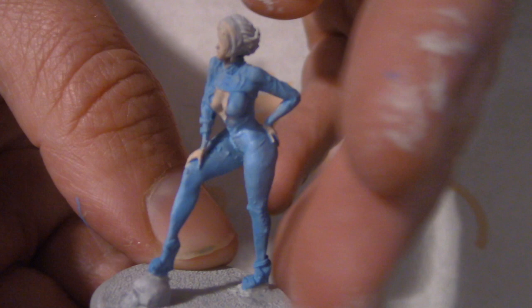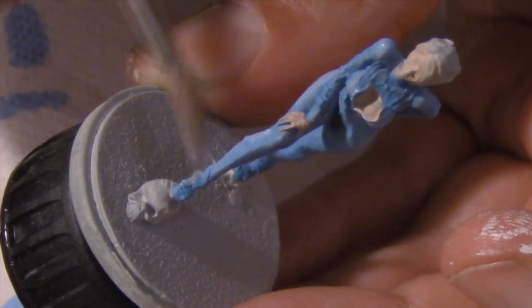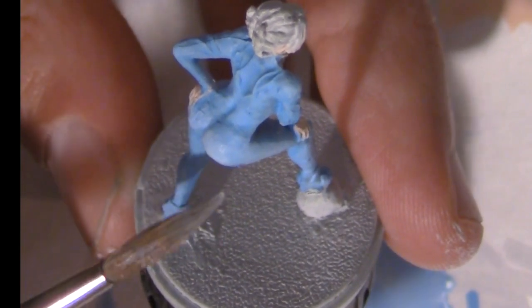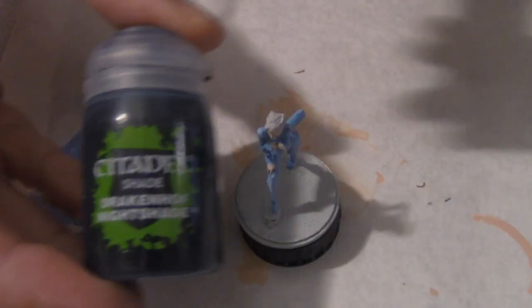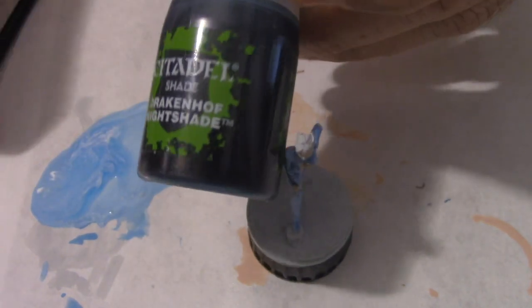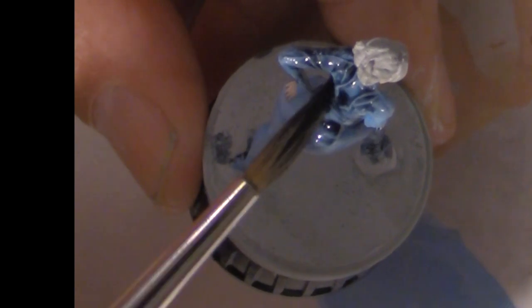Here you can see the subtle gradations of blue. For the next coat, I add two more drops of white and paint the raised areas again — at the highest point it's almost totally white. Once the model is thoroughly dry, I'm going to shade it with Citadel's Drakkenhof Nightshade, which is a deep blue wash. After giving it a good shake, I apply the wash liberally, wiping off the excess with the end of my brush once the whole thing is done.